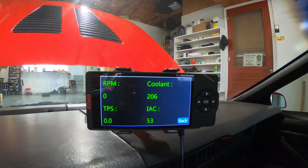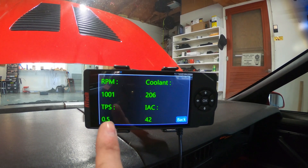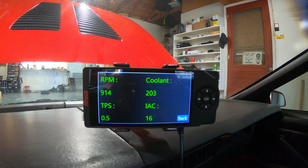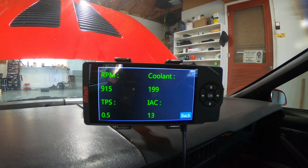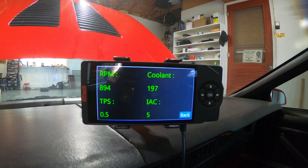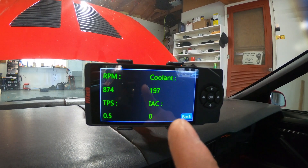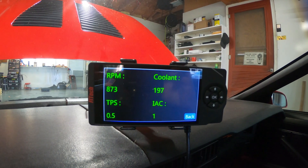We're going to start it up one more time and see where the IX steps land. Every once in a while the TPS will read 0.5 — not exactly sure why it does that — but we'll let it idle down and see where the IX steps settle. After letting it idle down, we're between zero and ten, which is recommended by Fitech. I like to get it as close to zero as possible. It's bouncing between zero and three and I'm pretty happy with that, so we're going to button everything up.